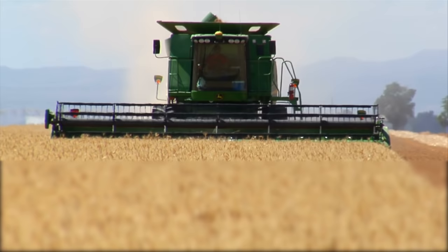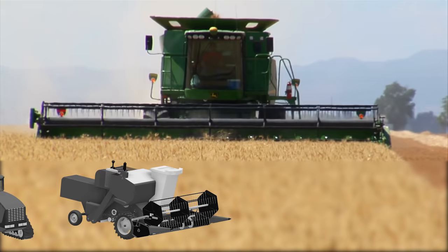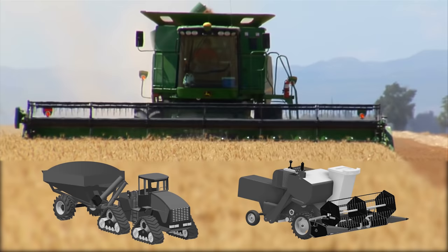Imagine harvest running at a more efficient pace with fewer people and less equipment. The key to maximum productivity while harvesting is the moving of grain away from the combines and out of the field without any piece of equipment having to wait or stop.